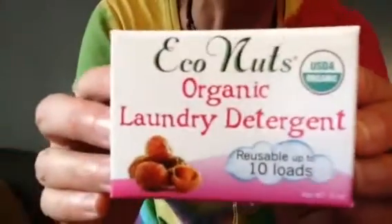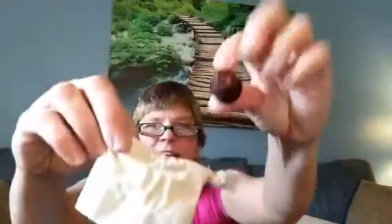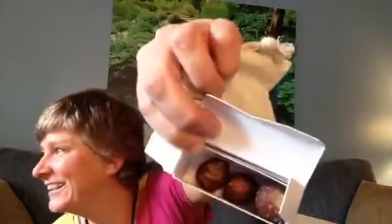Eco Nuts! Organic laundry detergent. This is actually really cool because it's some kind of tree nut. You put them in this little bag, put it in the washing machine — the nut goes in the bag, you close it up and it washes your clothes. The soap comes from these nuts. There's like five of them in the box. So check into that — they're organic.